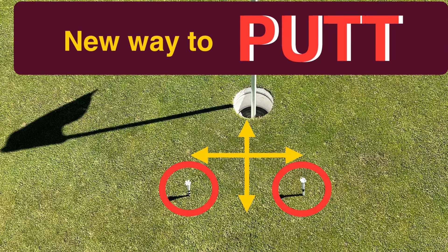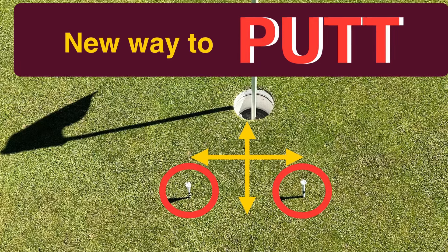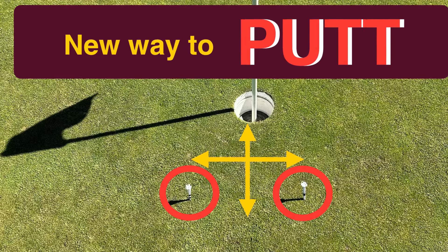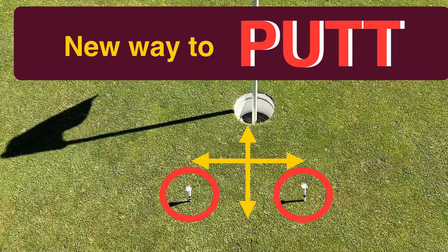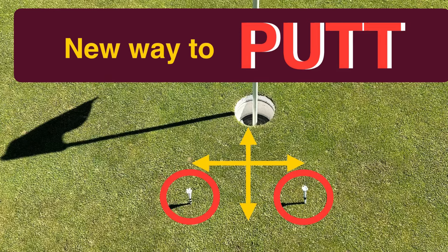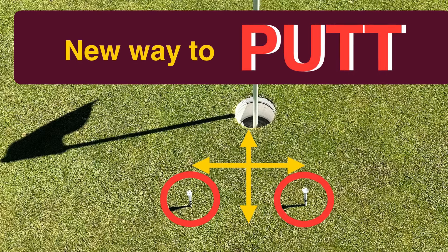Hello everyone. Today I'm going to talk about a new way to practice putting. The key thing here is you use your visualization of six inches by six inches in front of the hole. What I mean by that is, when you putt, you want to give it a space of six inches before the hole, so you have less space from the hole.